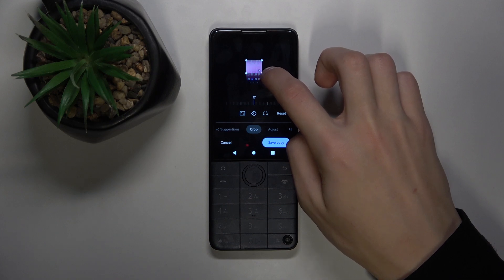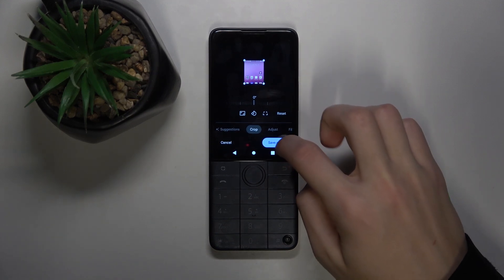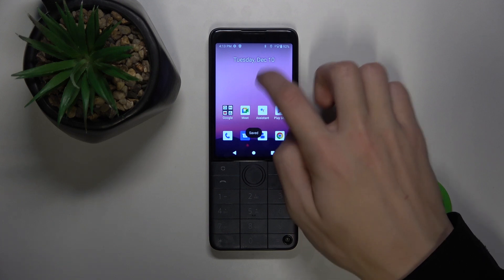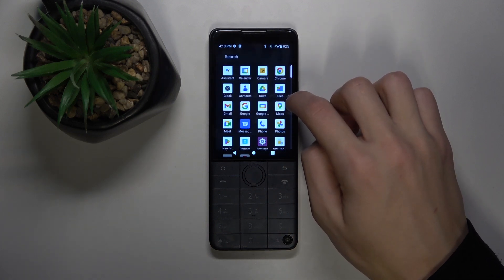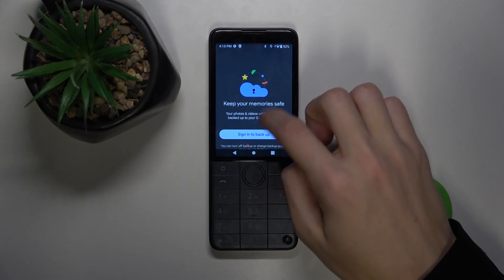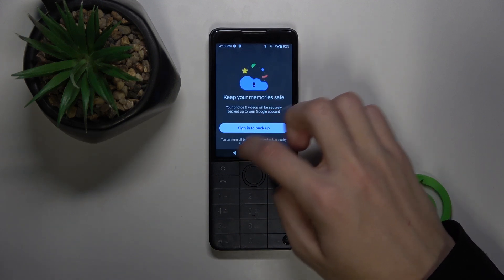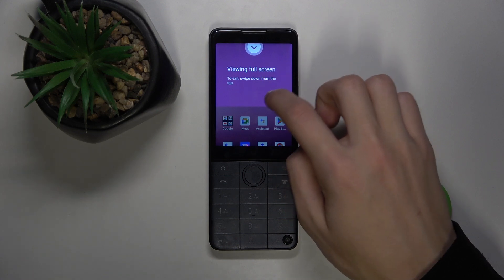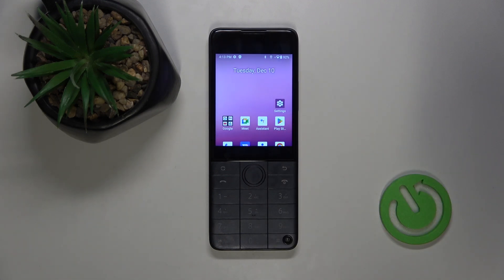I'm going to crop it to show you right now. Then click 'save copy' once I'm done with all of the adjustments. And now I can open the photos app — here you can see that I have my cropped screenshot saved in my photos app.